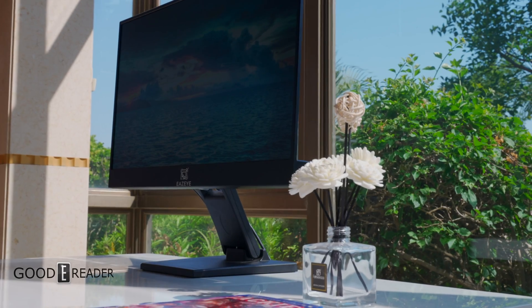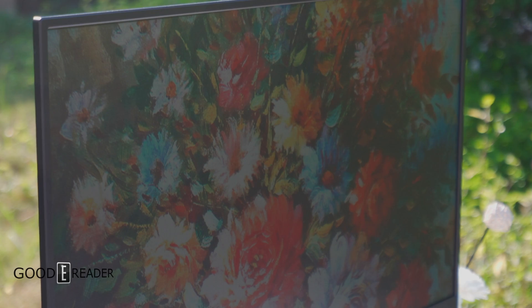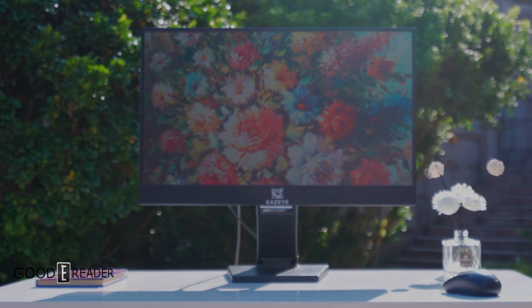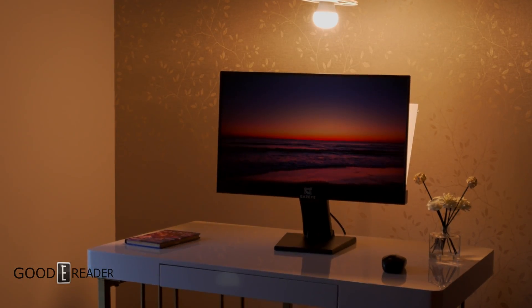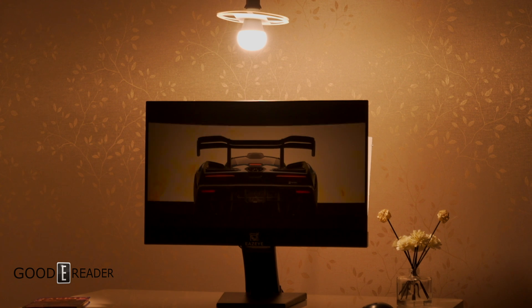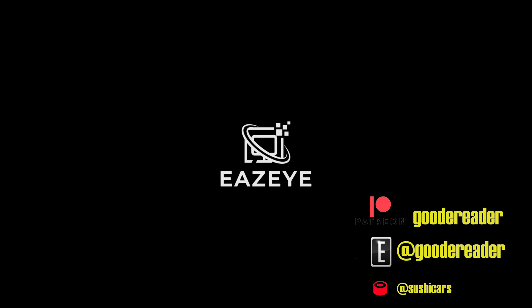In the end, how does this play out? This unit has a lot of the benefits of e-paper technology and alternatives without the lack of refresh rates, and it also features some pretty low power consumption, all things considered. It's the best of a lot of worlds when you want to use ambient light, alternative light sources, or the light from the monitor itself. They never leave you in the dark — both figuratively and literally. For GoodyReader.com, this is Peter.